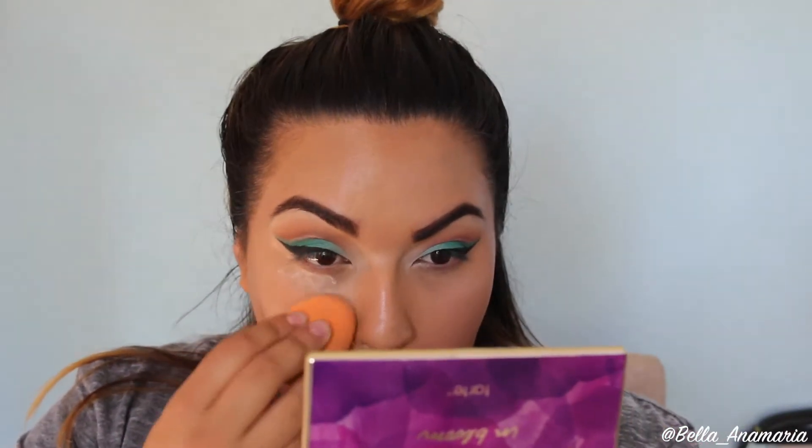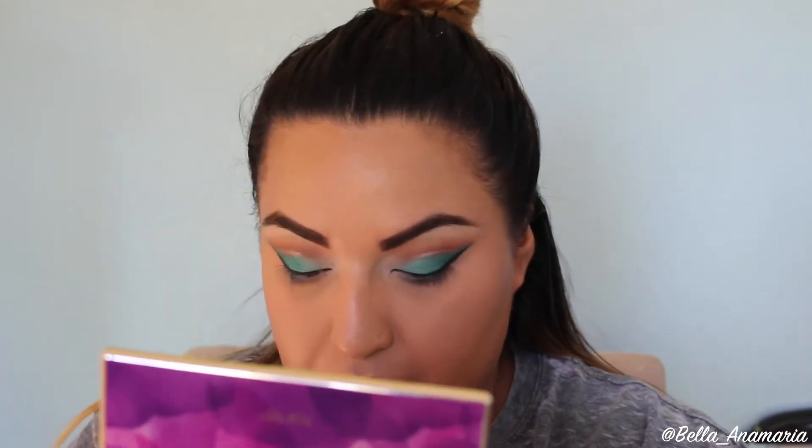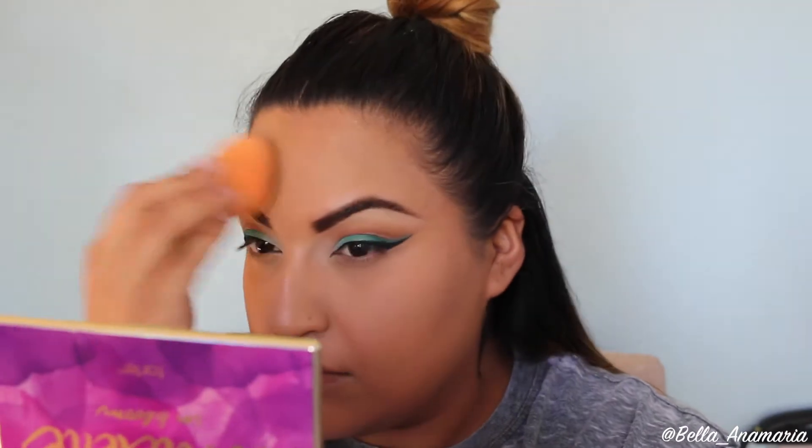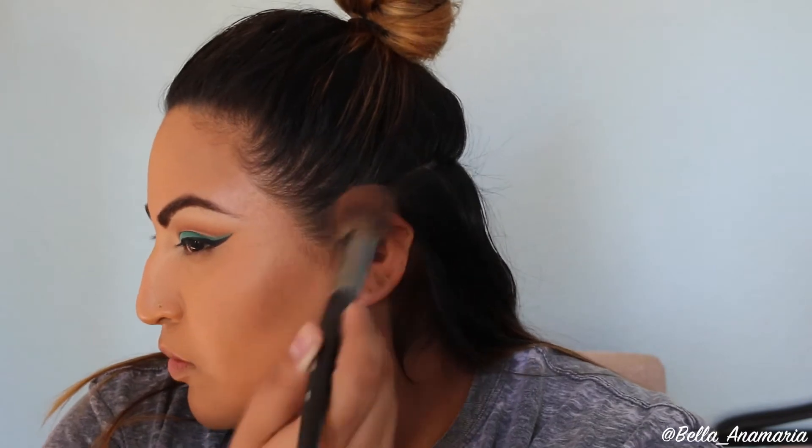The powder I'm using to set all this is my Airspun Translucent Powder — you can get this at Walgreens, maybe Rite Aid or CVS. I'm going to go ahead and make sure to set my chin, sides of my nose, under eyes, and forehead as well, just because those are the areas I tend to get more oily — especially since we used all these illuminating foundations. You want to make sure to set them so they don't move around throughout the day.